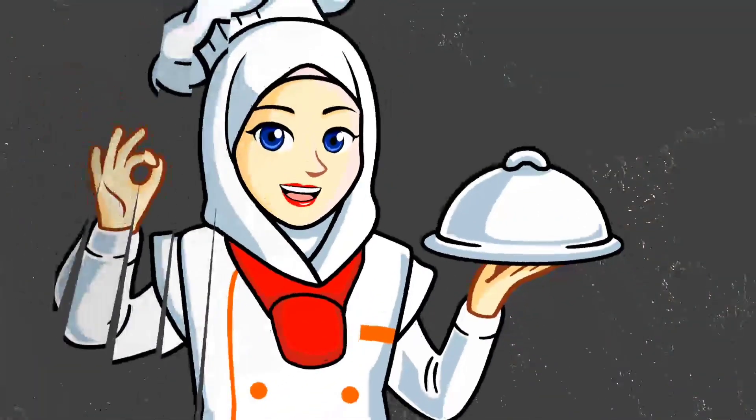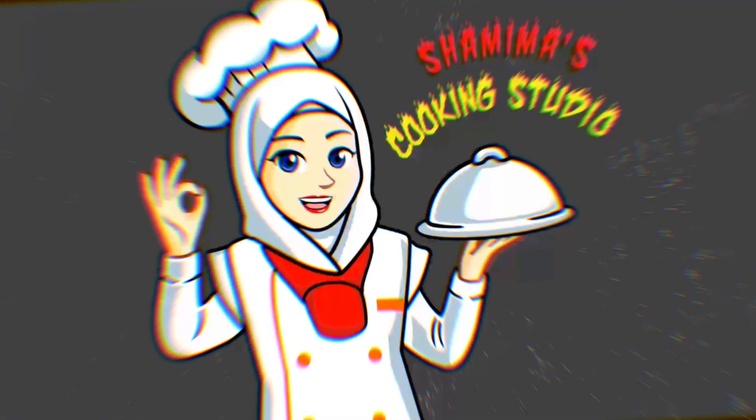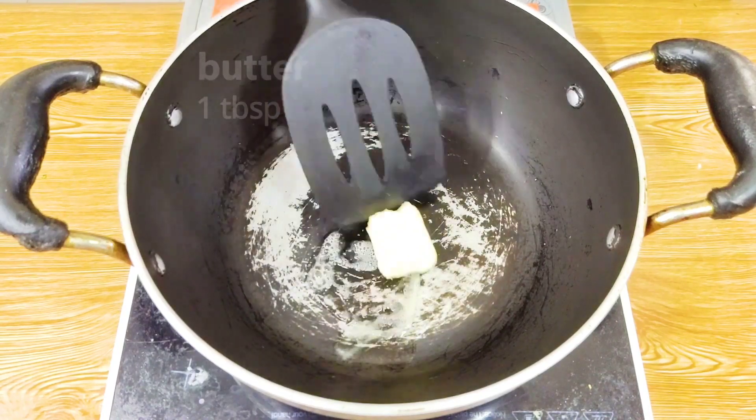Let's make some vegetable soup. I will show you the vegetable soup and the vegetables for it.